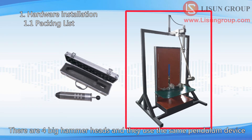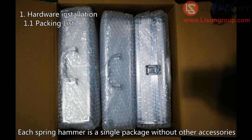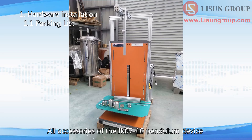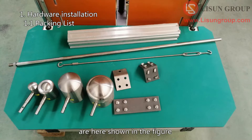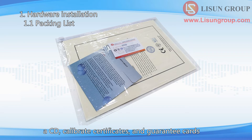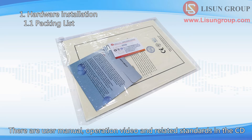IK07 to IK10 are large pendulums. There are 4 big hammer heads and they use the same pendulum device. Each spring hammer is a single package without other accessories. All accessories of the IK07–10 pendulum device are shown in the figure. There is also a plastic bag in the package containing a CD, calibration certificates, and guarantee cards. The CD contains the user manual, operation video, and related standards.